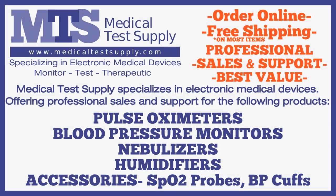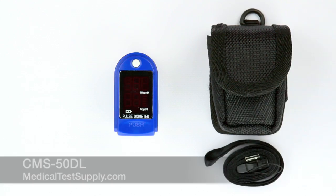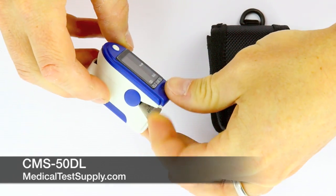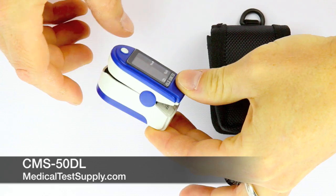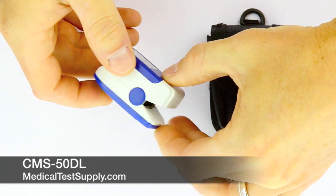Hi, my name is Guy from Medical Test Supply. This video is intended to give you some basic guidance on purchasing the best oximeter for you or your patient. The first oximeter is from MTS, part number CMS-50DL. It's our most affordable, reasonably priced oximeter and represents a great value.